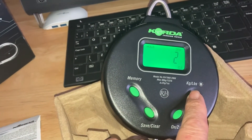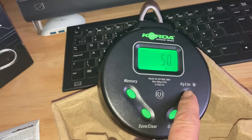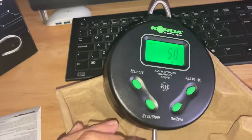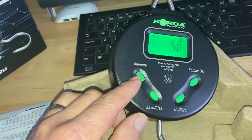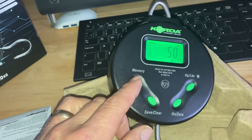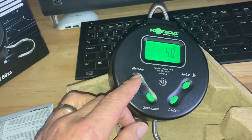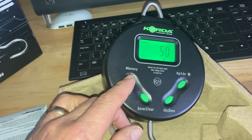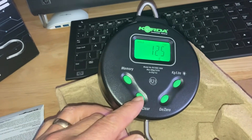You can have the light on or you can have the light off. You've got the kilos and pounds up here. And this holds 50 memories of your fish — so every time you weigh a fish, it remembers the weight of the fish for 50 times. You can clear it.